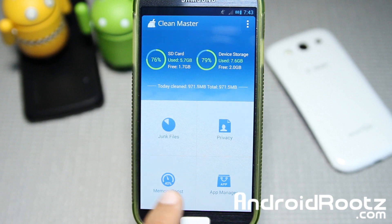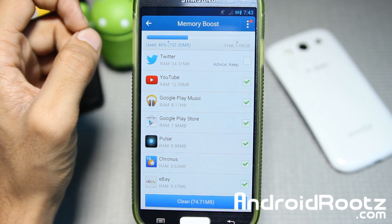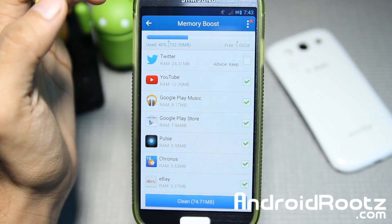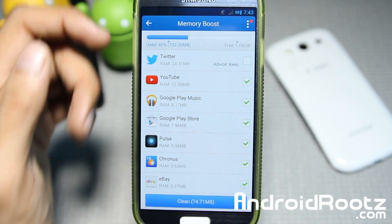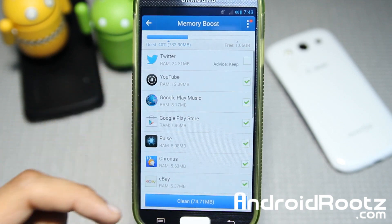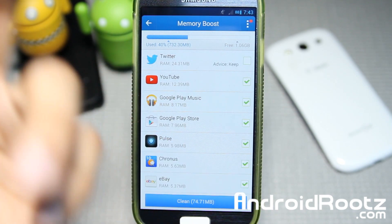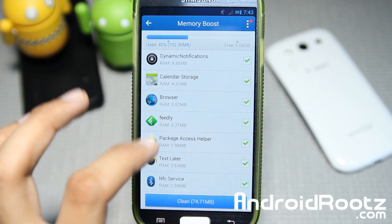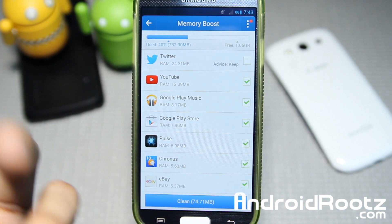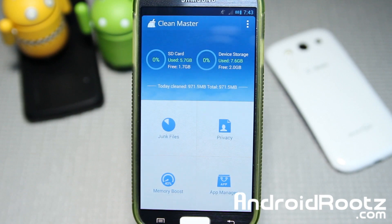Let's take a look at Memory Boost — that sounds particularly interesting. As you can see, used is 40% and free is 1.6 gigabytes right there. You can clear out about 74.71 megabytes — not as much as the last cleanup, but it can still help. I'm not going to clear it right now as I have no need to, but of course you can go and clear it up to save some memory.